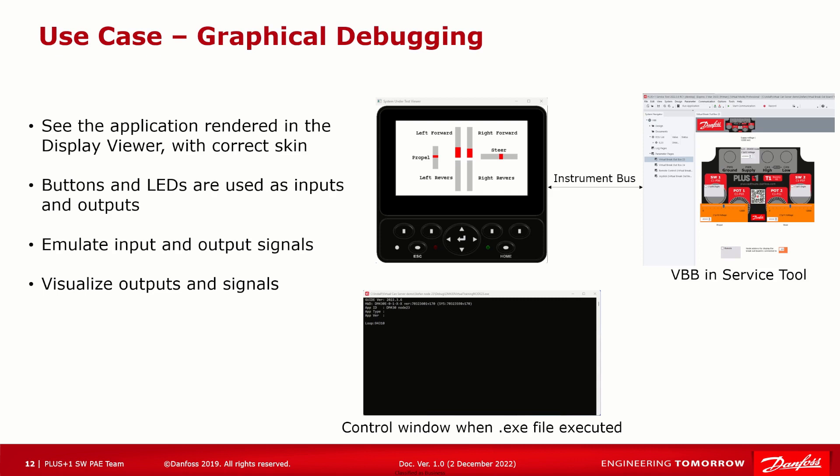Second use case: you have to debug a Plus One display application. Your display isn't showing up correctly or not displaying the proper values and you want it fixed, but you don't want to go all the way out to the truck to get your display. Using the Virtual Breakout Board, you can perform all the same types of tests you might want to perform on your physical display if you had it available, such as graphical debugging. It's a really easy way to check what your display will look like on the DM430. You can also press all the buttons on the DM430 skin to see how your code reacts and emulate input to the application. For best performance in graphical debugging, we recommend running the System Under Test EXE file, which can be found in the debug folder.